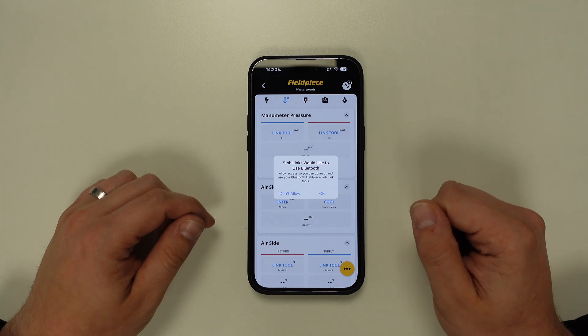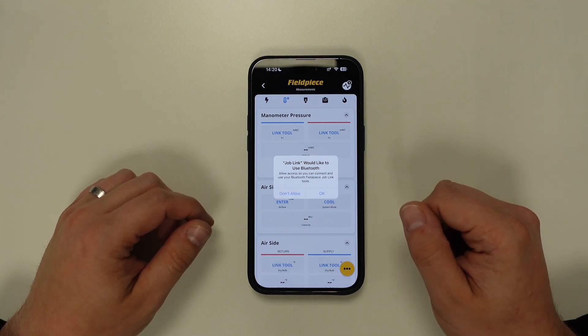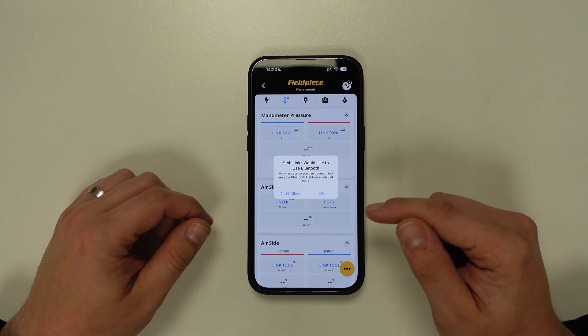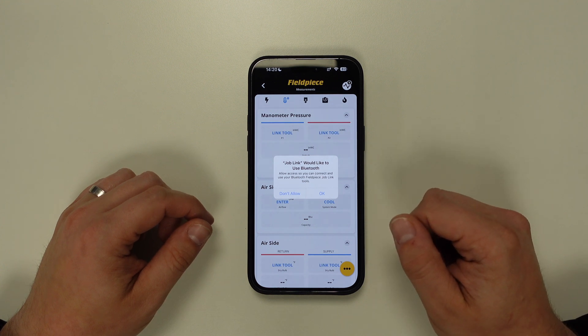Now if this is the first time you're using the application, you may find that it will ask you for Bluetooth permission. It's important to grant access to Bluetooth here, as it uses this technology to connect to the JobLink tools.